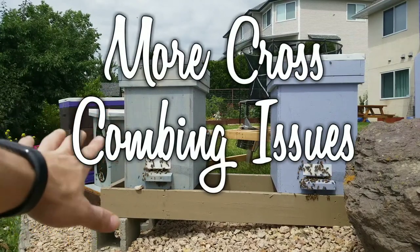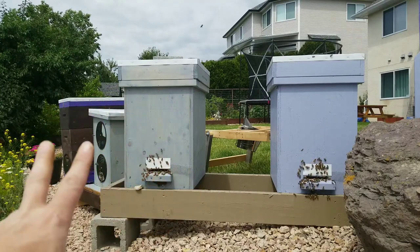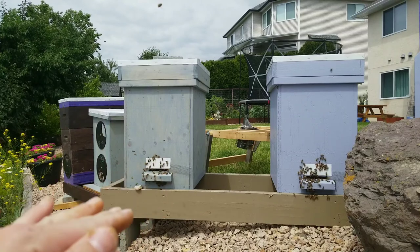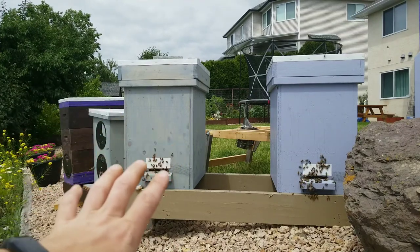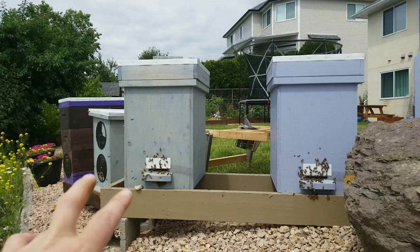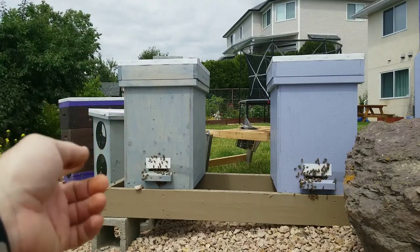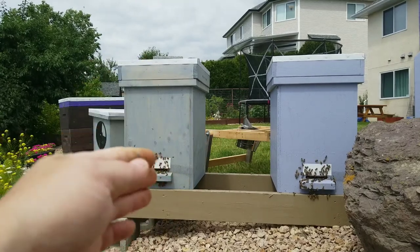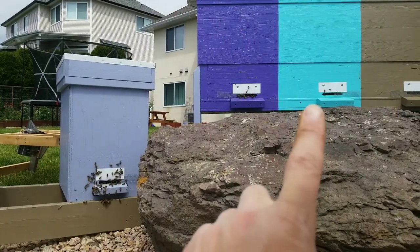Hey everyone, Matt here. Today is June 23rd. I wanted to get into these hives two days ago but it's been thunderstorming and raining. Hopefully today when we go into the blue hive, we find that they've made lots of queen cells. If there's more than two or three, I'm going to take one of those frames with a queen cell and split it off to make another small nucleus hive.